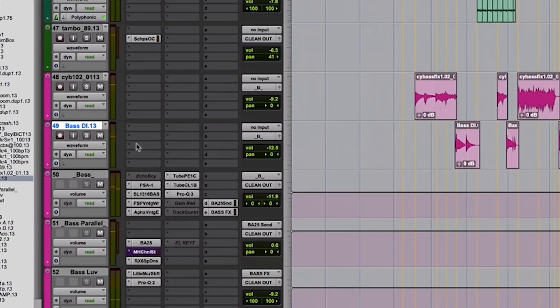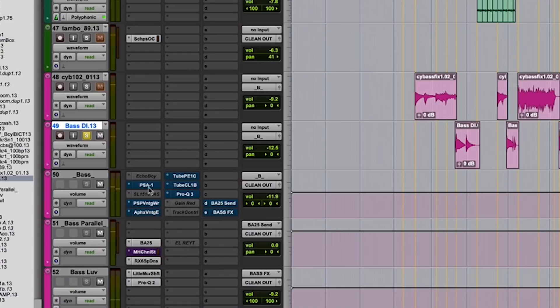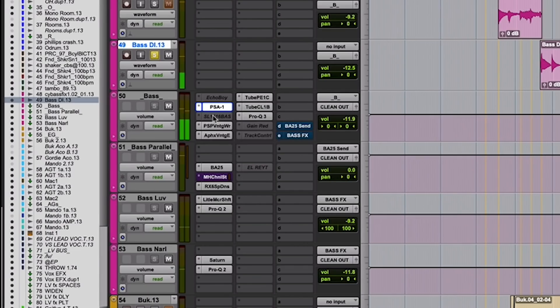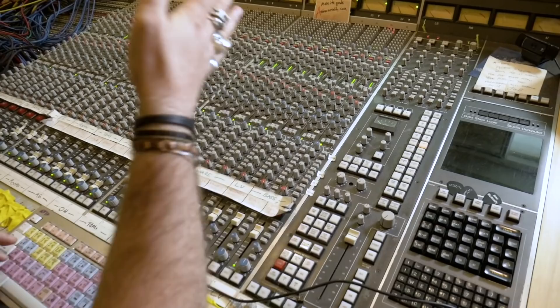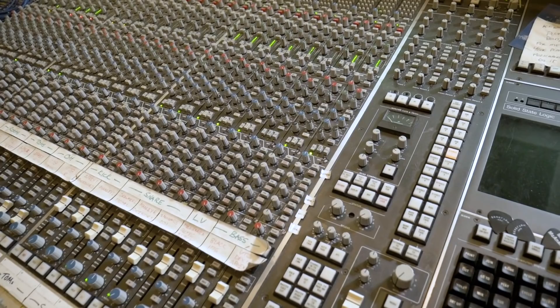On to bass. Craig's such an amazing bass player, so we do all kinds of fun stuff with bass. Here's what's on this bass thing — a little SansAmp. This is actually the SSL, and it goes through two channels. This channel has an 1176 on it, because I just love the way 1176 sounds on bass. This channel has an old UTC passive EQ, and it just adds some crazy roundness and low end.